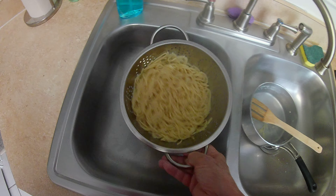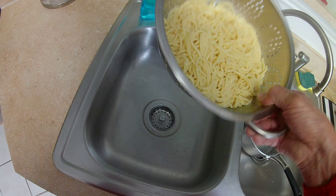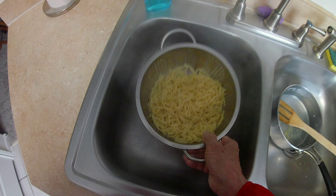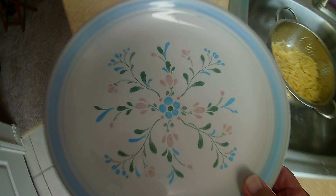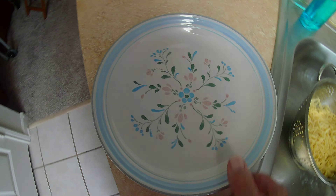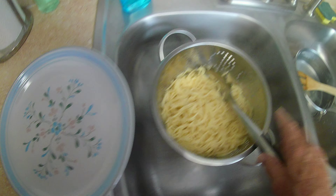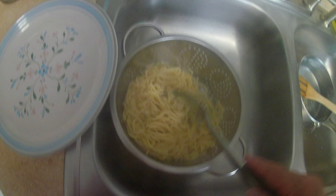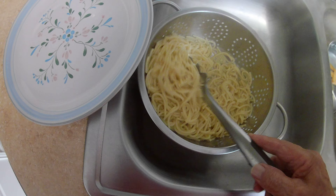Alright, so that's looking good. I'll get my plate and my spaghetti tool, and I'm going to pour some on my plate and get it ready for lunch.